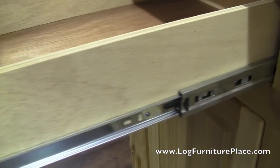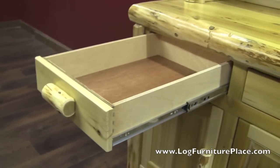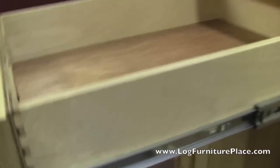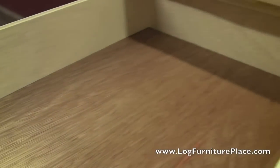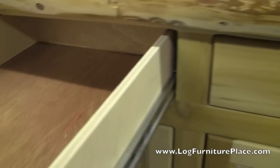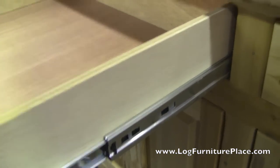The drawers are all dovetailed and they slide out on full extension drawer glides. There you can see the dovetail in the drawer, and you have full extension glides on every single drawer.